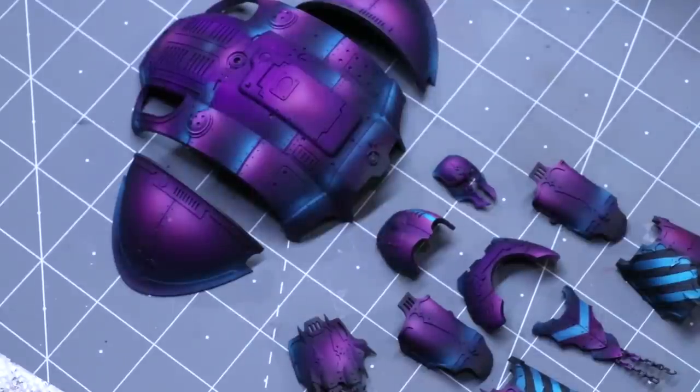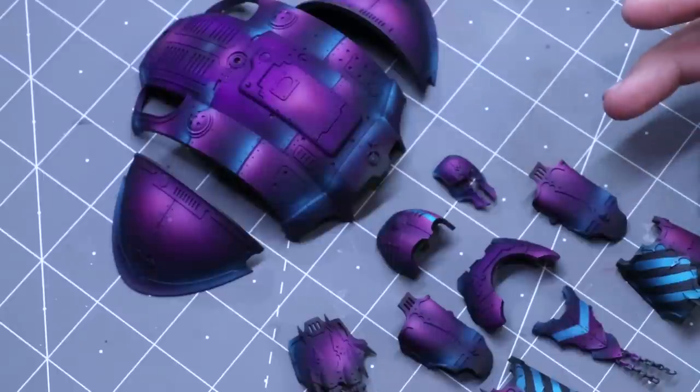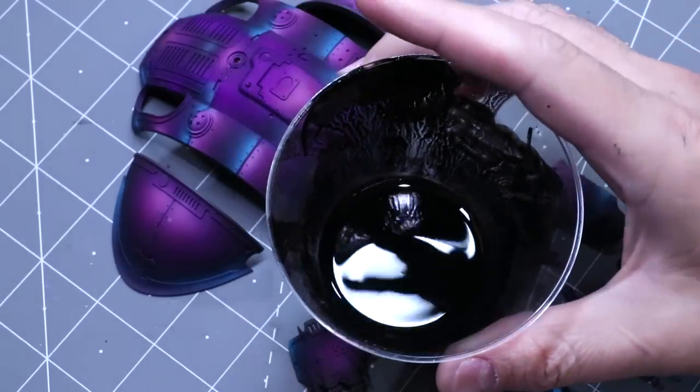Hello everybody and welcome to another hobby cheating video. Today we're going to talk about a better way to do panel lining, pin washes, that kind of thing. This is a trick that scale modelers already know, but for those of us who came into miniature painting through more traditional means, learning on acrylic paints, we're generally unfamiliar with oil paints — and that's what we're going to use today.